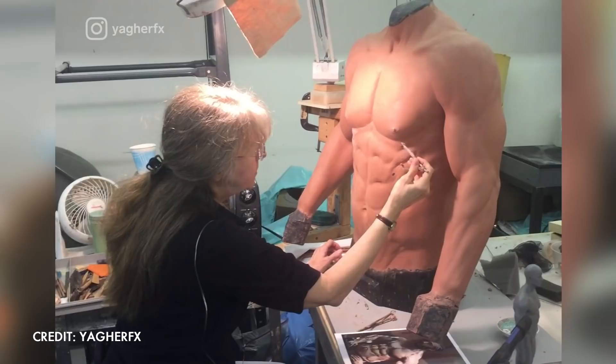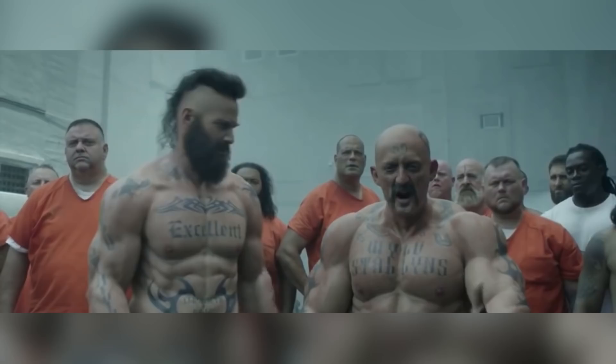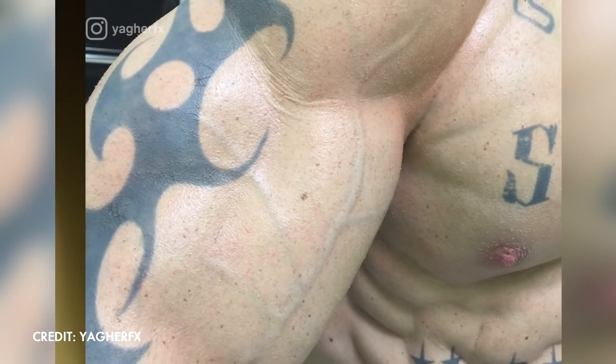Once they are happy with all the detail, they cover it in a thicker silicone to make a mould. This mould is then combined with the lifecast mould, and a foam latex is injected in between. The exterior layer of foam latex is then covered in a skin-coloured layer of silicone.